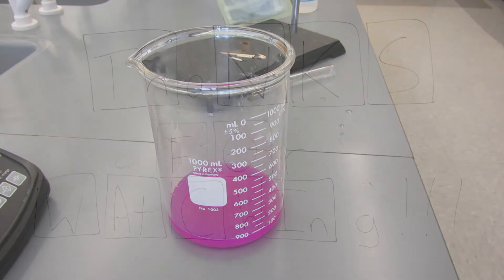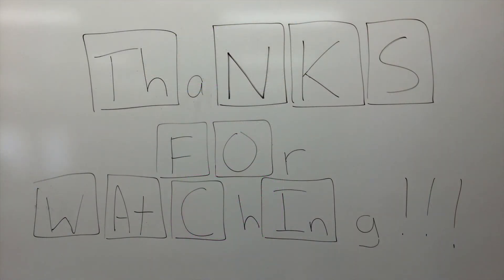That's it for this demonstration. Thanks for watching. If you have any questions, feel free to leave them in the comments below and I'll do my best to answer them.